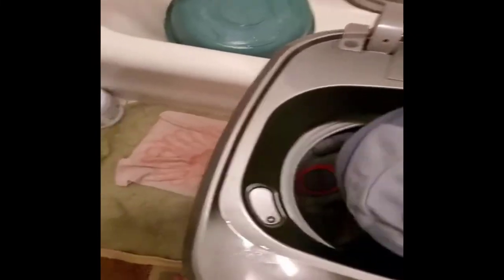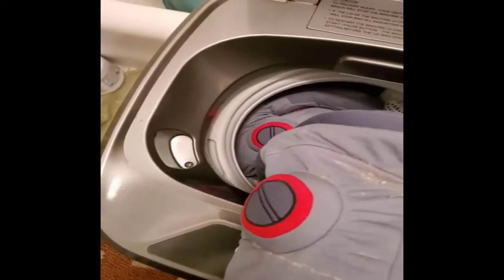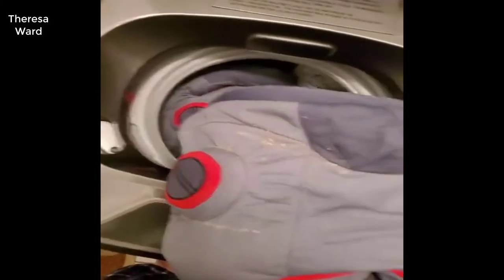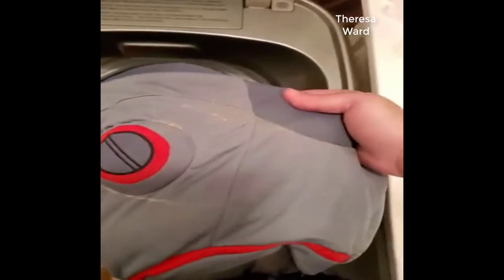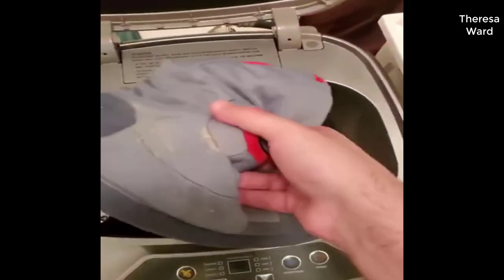Did that extra spin cycle — look at that. This happens quite often in this machine. I don't know if the lint catcher just isn't good enough, or if it's the stuff I'm washing. If you're washing blacks and certain fabrics you're going to get a lot of lint and it looks kind of nasty, but it is just lint. It's annoying and it does happen a lot in this machine.